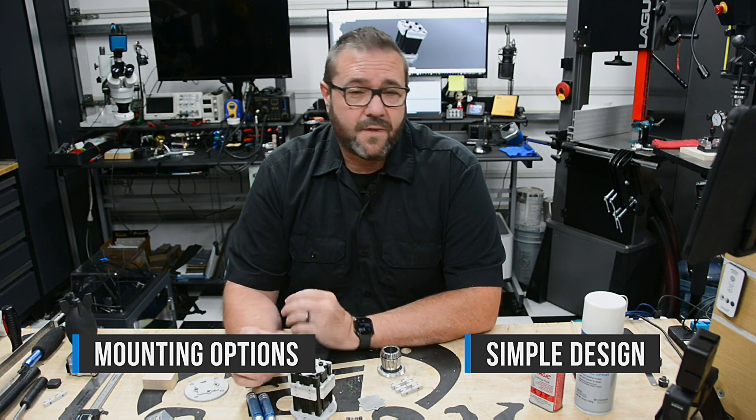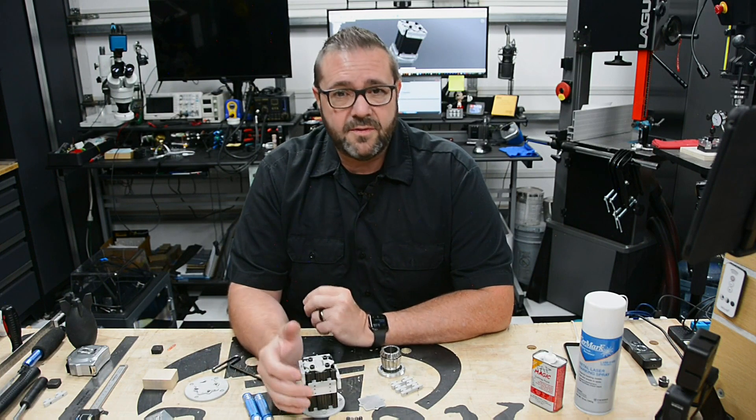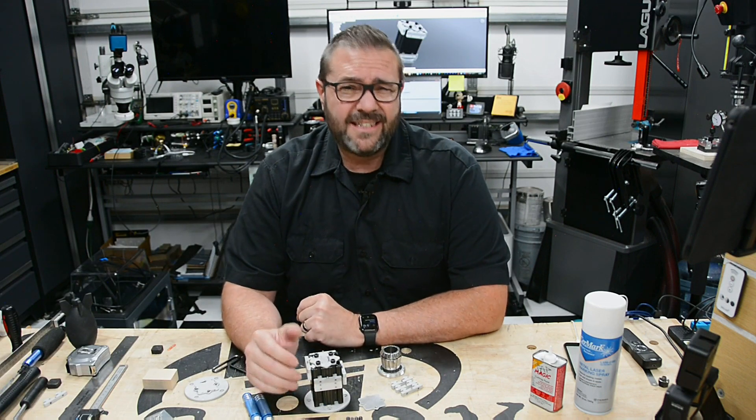It doesn't require a large-volume multi-axis machine. By making a modular tombstone for the Pocket NC, it should allow me to mass-produce some of the production runs of small items that I need to support the arcade or handhelds. With that, let's dive into the design a bit more.